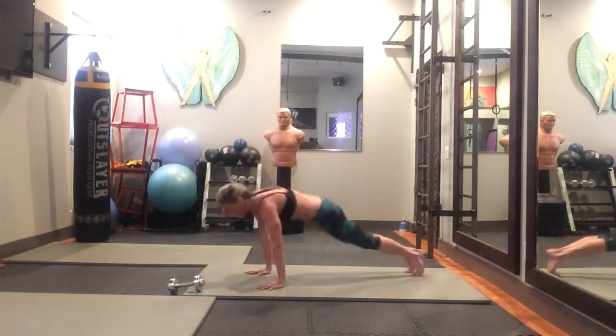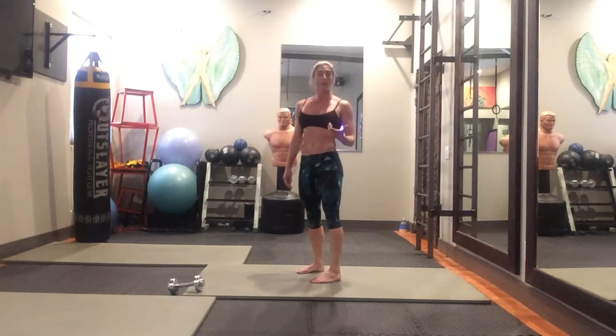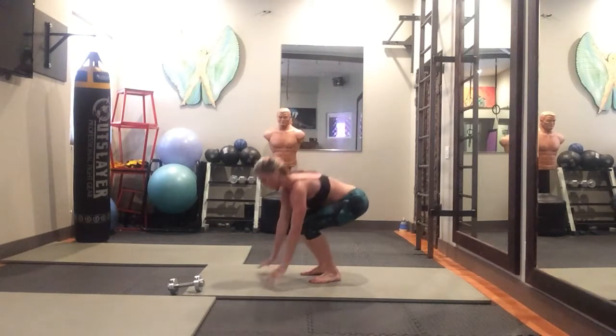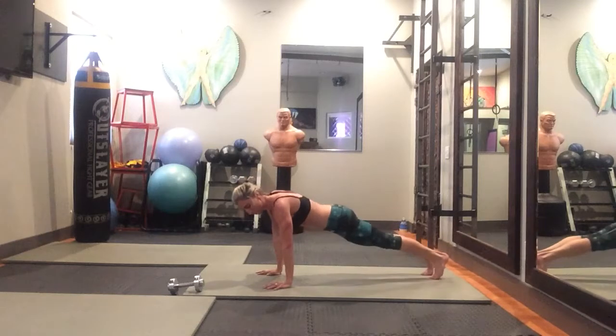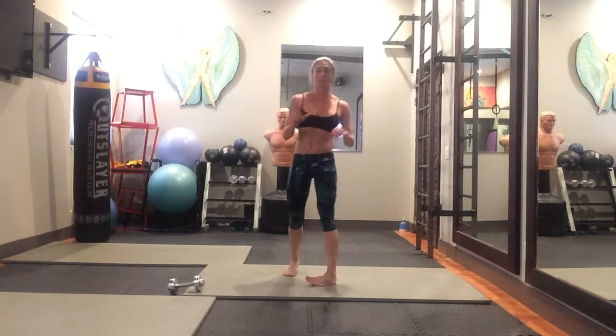You can do that whole thing without a weight too — you squat, do a push-up, come back up, and do the jump. To modify it, do the push-up on your knees and take out the jump: squat down, step out into push-up position, drop your knees down, do that push-up, come up, get into the squat, and stand up from there. That's five total burpees.